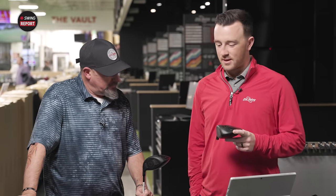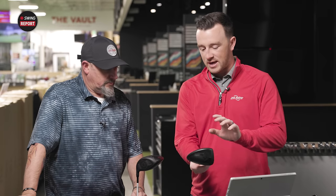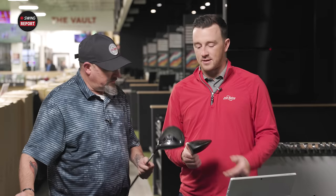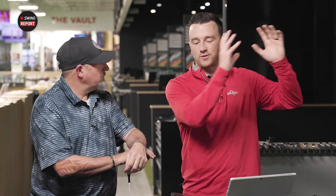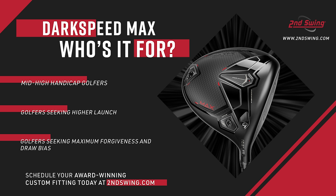Kevin, testing complete for the Cobra Dark Speed drivers. Both of us love the look — so simplistic matte black, the carbon fiber appearance is muted and hidden. The performance is exactly what it's supposed to be. Starting with the Dark Speed Max: we saw the ball curve to the left, dispersion was the farthest left. For golfers thinking about one of these, the Max gives the most anti-right correction for a right-handed golfer. If you have a hard time losing the ball out to the right, this one's going to give you the most help.